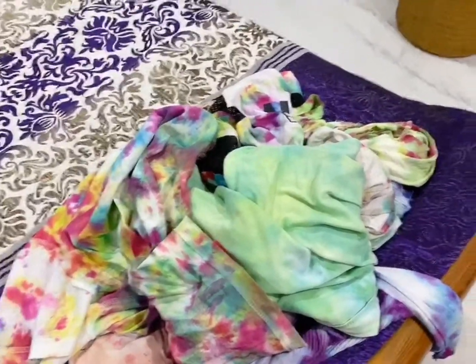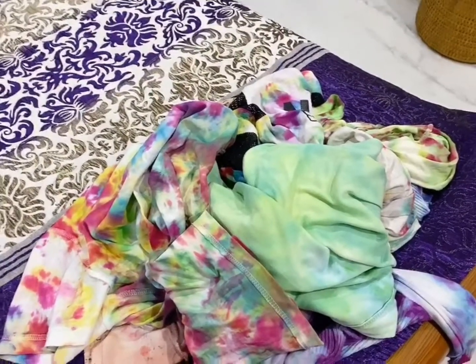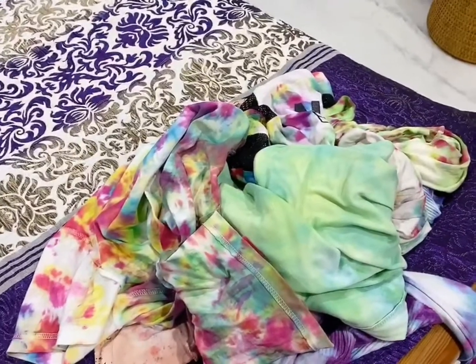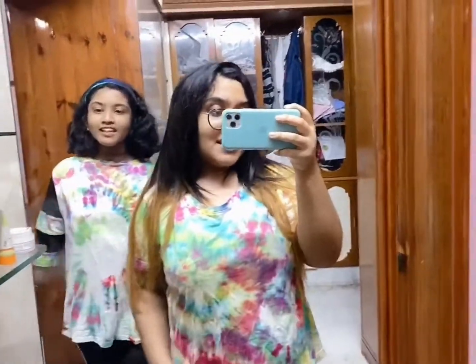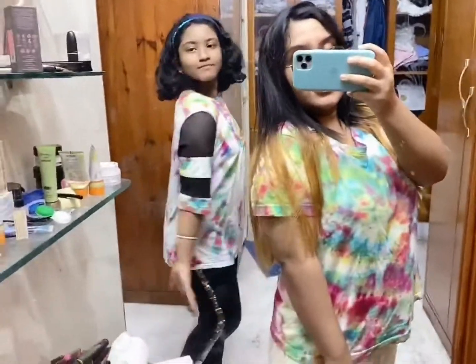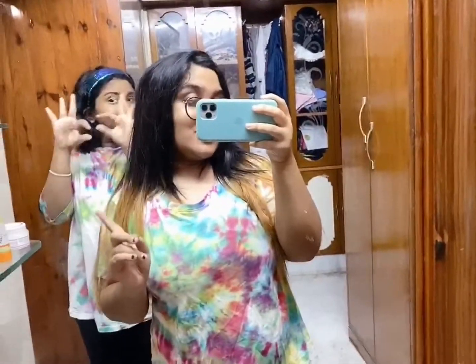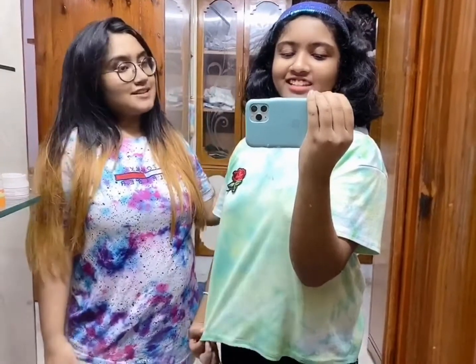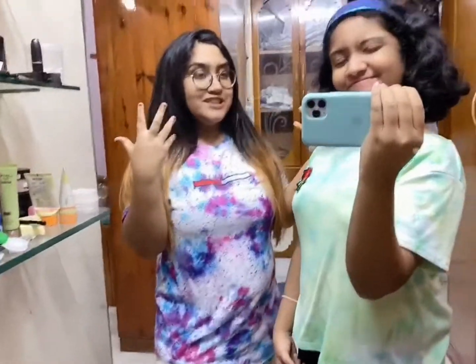My sister made five of them and I made three. We are going to wear some of them now and show you. This is the rainbow tie-dye t-shirt that I made, and my sister made the spiral one — it looks so cute! You can really apply those styles to make your own tie-dye t-shirts. Here are the second t-shirts: this is the purple one mixed with blue and pink, and this is the green one mixed with yellow and blue.